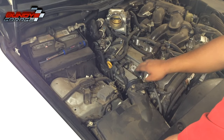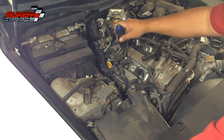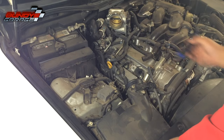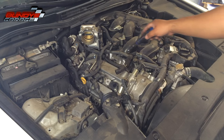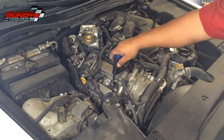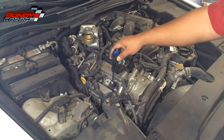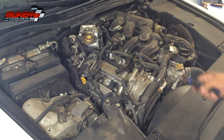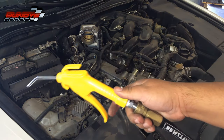Here's your passenger-side coil packs and spark plugs. Three 10-millimeter bolts hold each coil in, so just take the coils off. I want to use some compressed air to blow out all these ridges down here, because when you pull the coil pack and pull the spark plug it's a straight shot down into your cylinder — you don't want any debris or dirt getting down in there. I'll blow the top of this engine off so I have a nice clean area to work with.